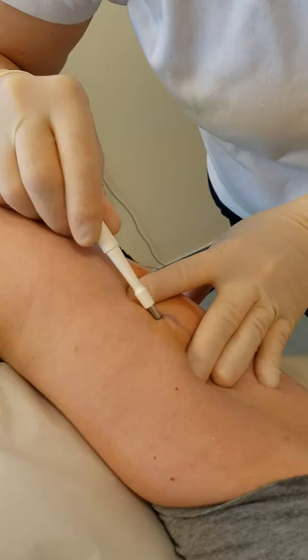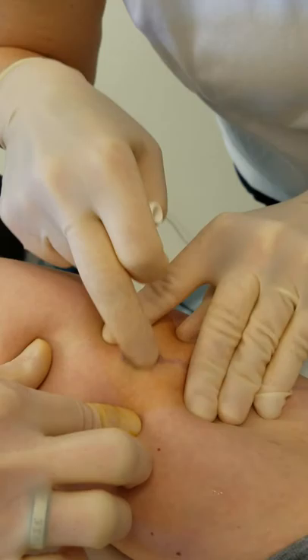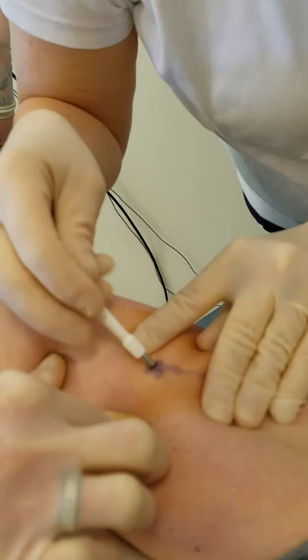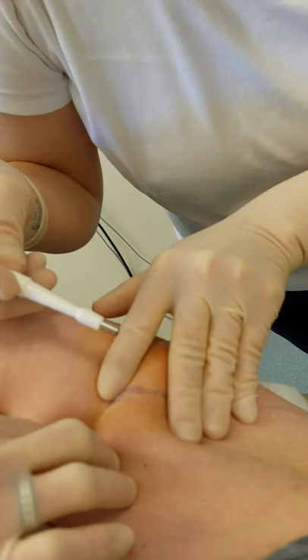I have a number four punch and I'm putting this in at about a 45-degree angle to the Nexplanon. Again, you want to palpate and see where that Nexplanon is. Take a couple of minutes just to make sure — and don't move it, because then you'll move the Nexplanon.